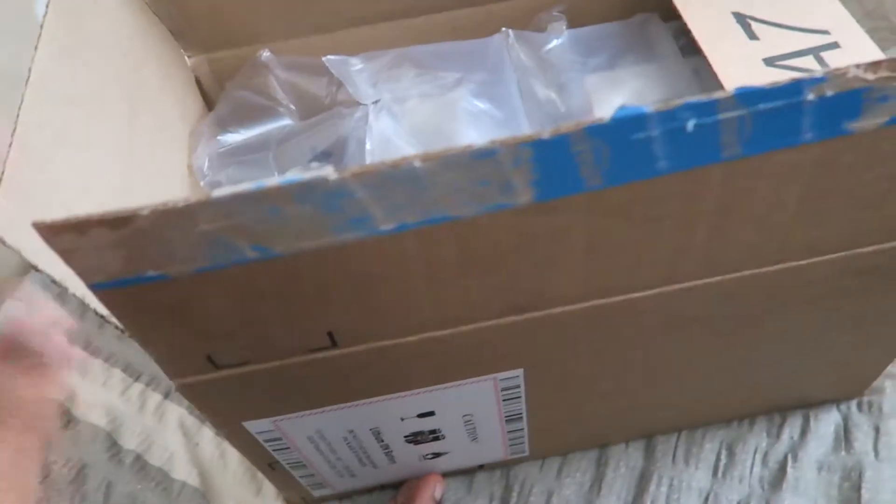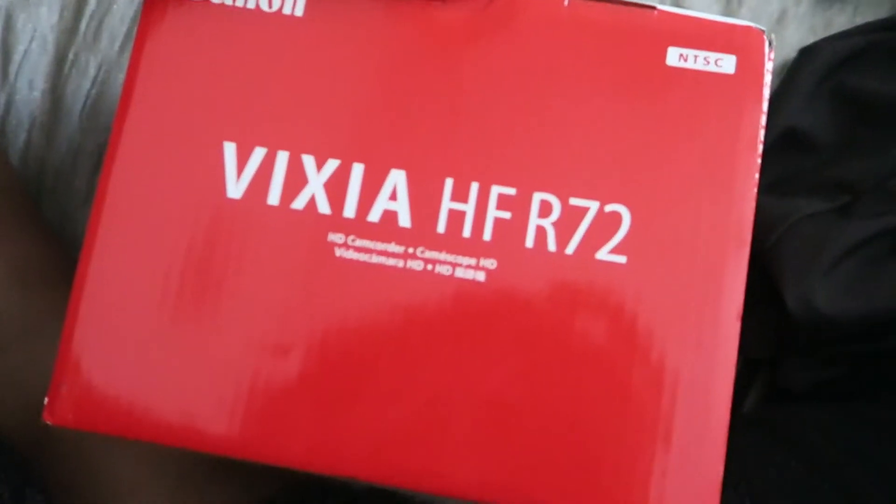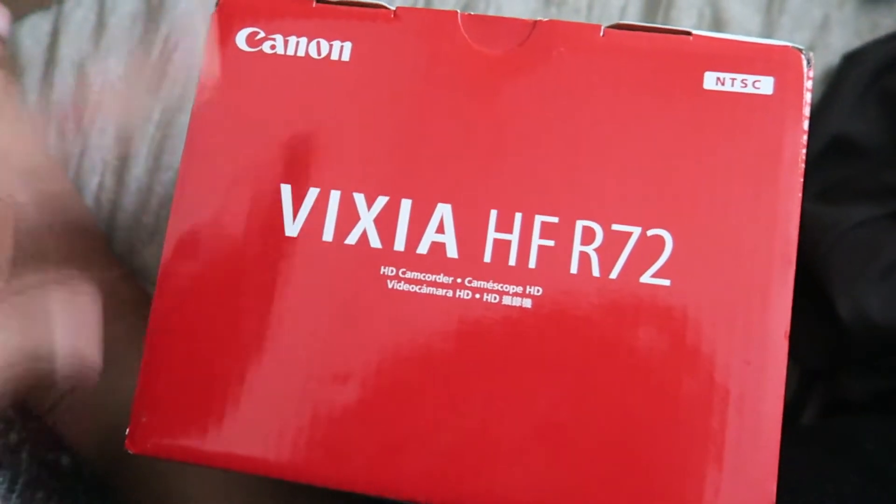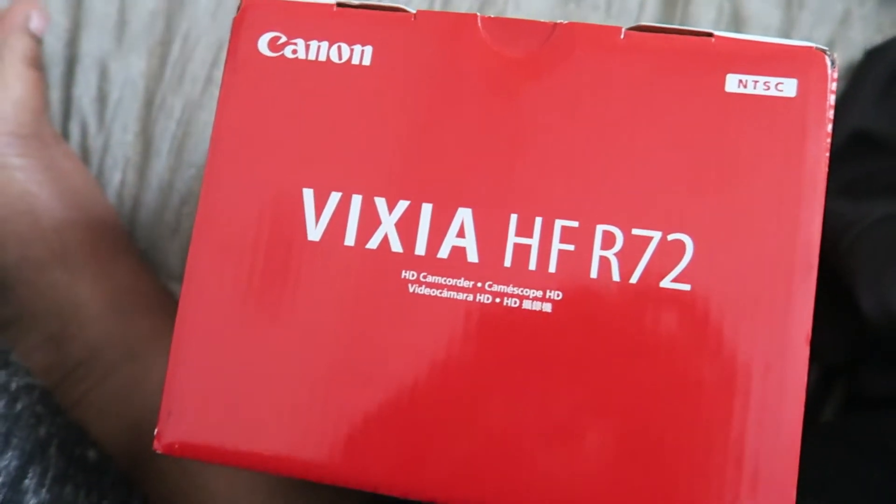The box is twist-aliciously open. I got the Vixia HFR72. This is Jack's old camcorder that he used to use for facecam but a newer version of it. I'm super excited. Let's open it.